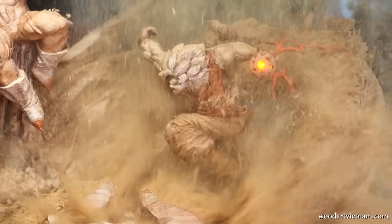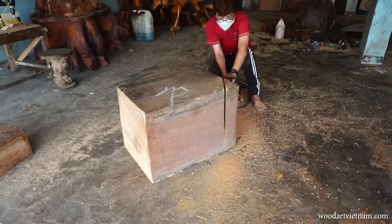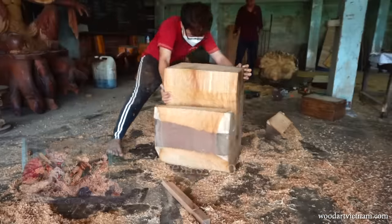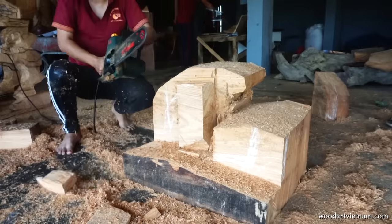My epic project ever. I got this plot of wood and I'm thinking I really want to make an upgraded version statue of Vegeta battling with Goku — one that I made 2 years ago — just to see how much my skill has improved so far.